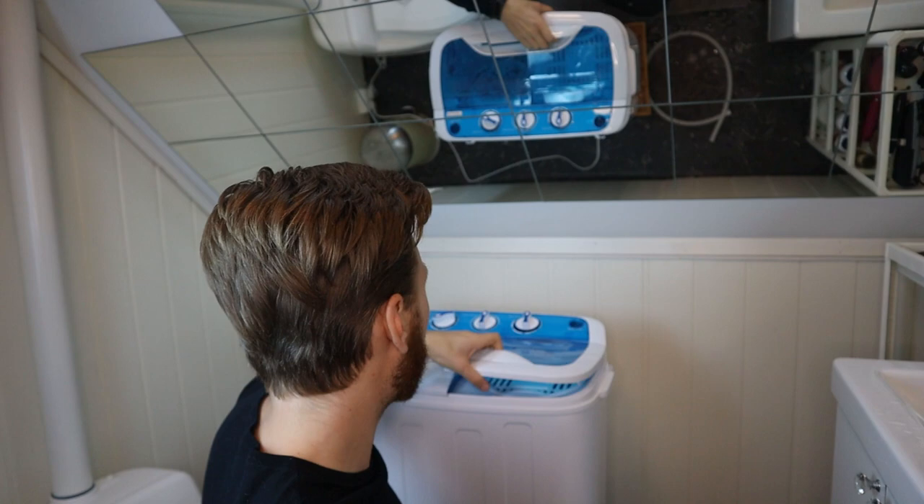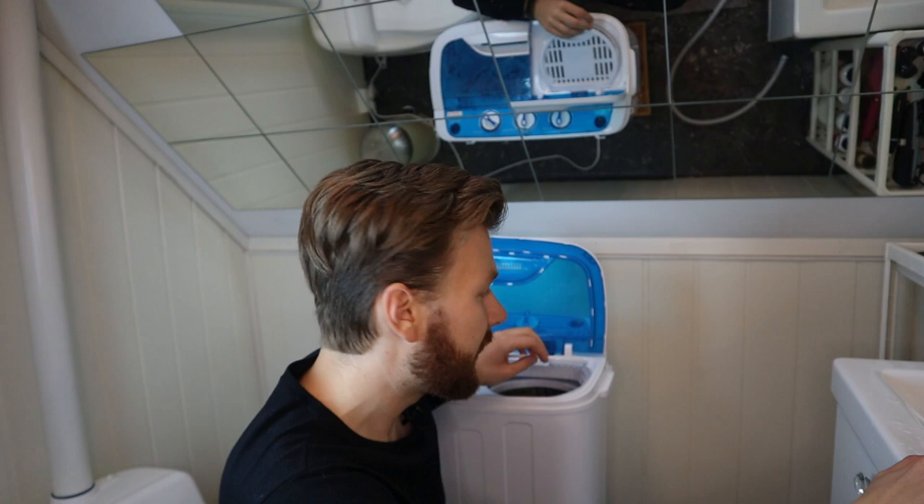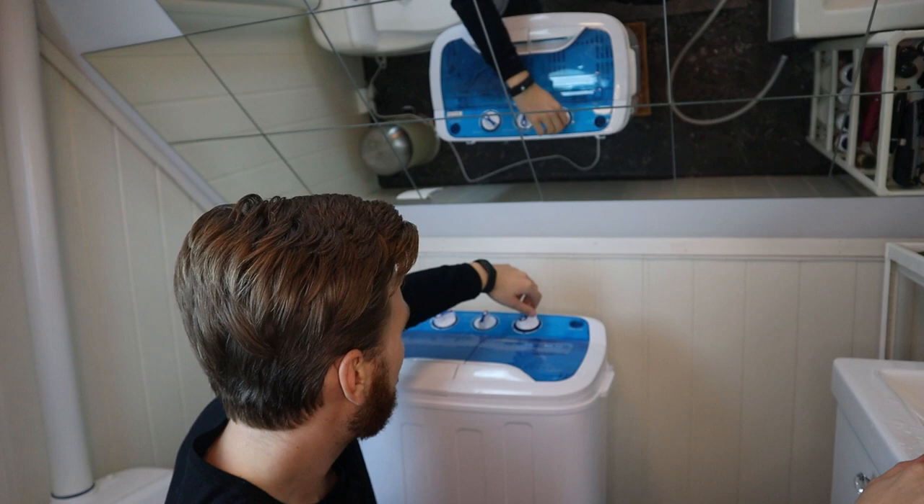It has not been 15 minutes at all — it's been more like two minutes. So I was thinking, can I do the washing and the spinning cycle at the same time? Because if so, we can get a little train going — put the whites in one chamber and the colors in after while moving the whites to the spinner. I want to see if I can do both cycles at the same time. So will it blend? Yes, it will — we can do two cycles at the same time.